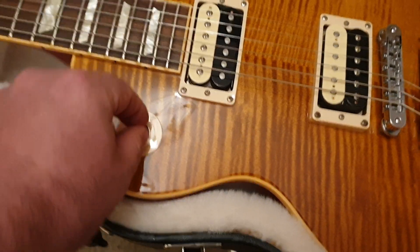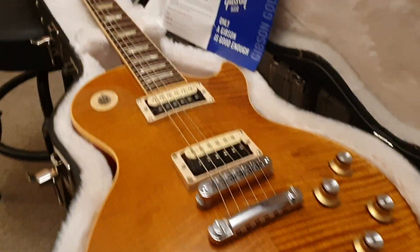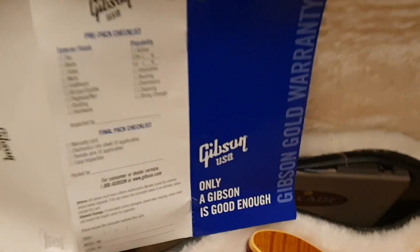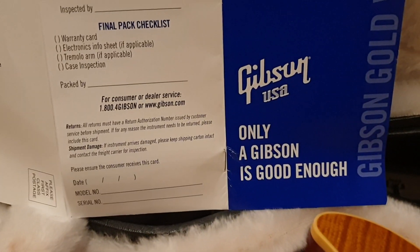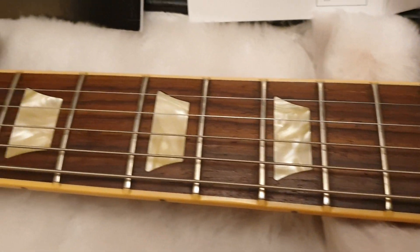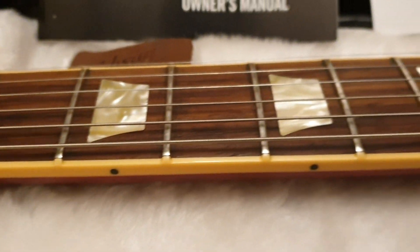The little cap here for the pickup selector got busted in shipping to me, which is a bit of a bummer, but you're talking about something that costs like two dollars to replace, so not the end of the world. This one's got its original paperwork — though it seems like 75% of the time Gibson never checks or fills out any of this stuff, which I think is really weird. Beautiful rosewood fretboard, acrylic trapezoid inlays, with nice binding over the frets.